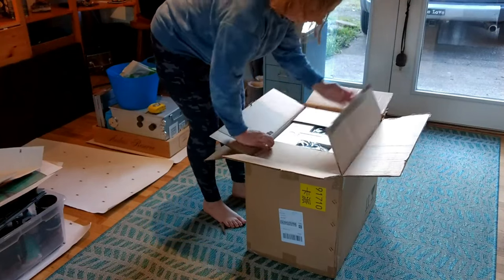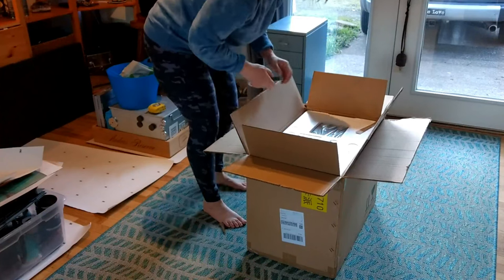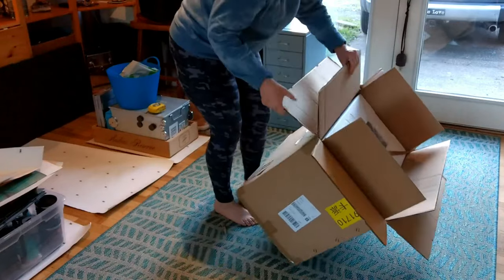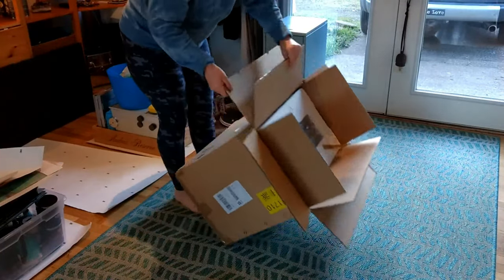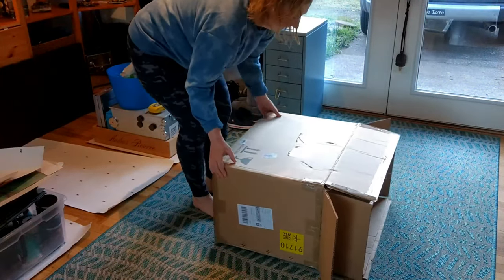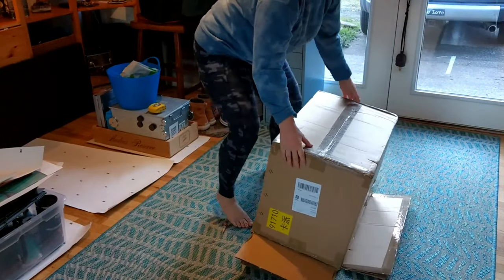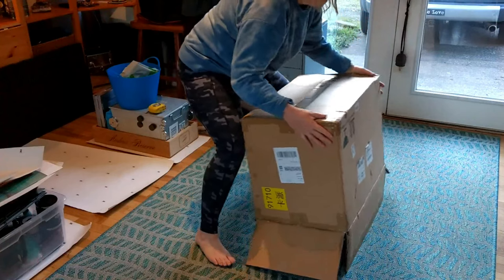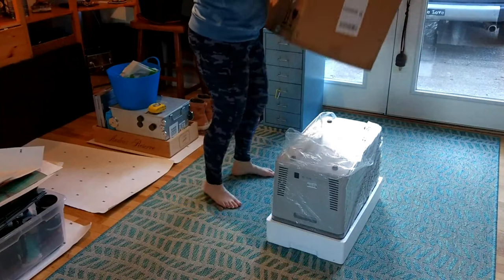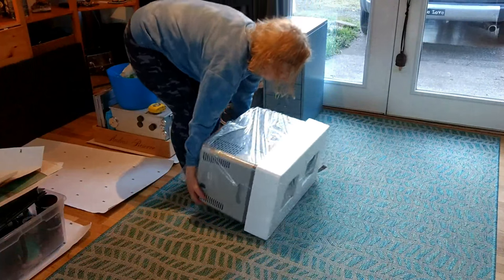They have it very well packaged. Oh my goodness — okay, it's a box inside of a box. Oh my goodness!